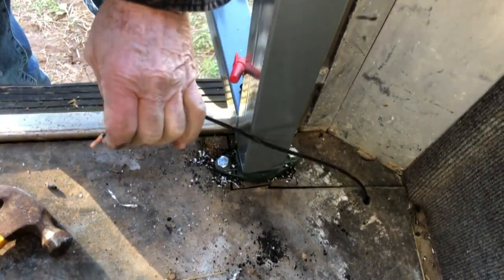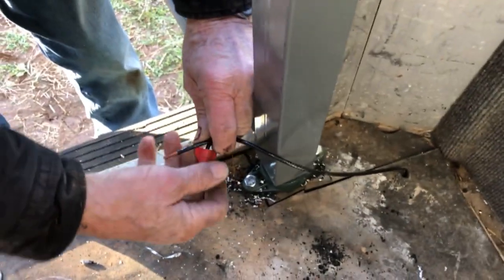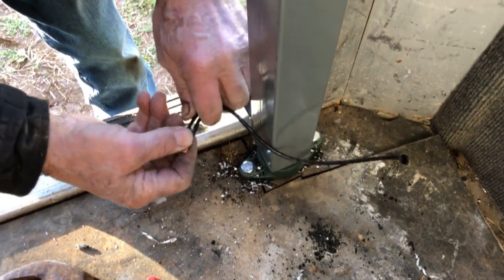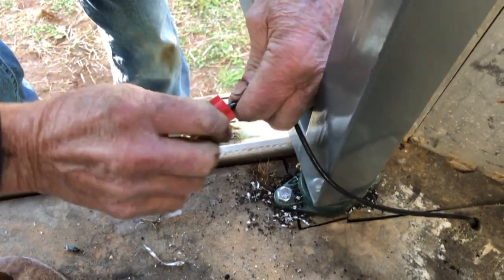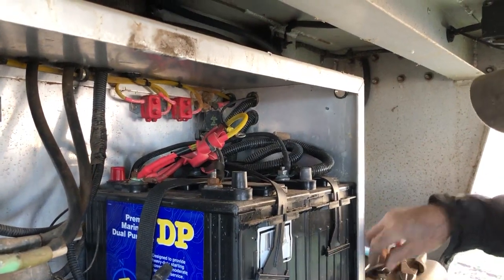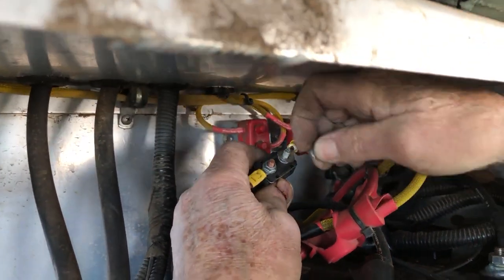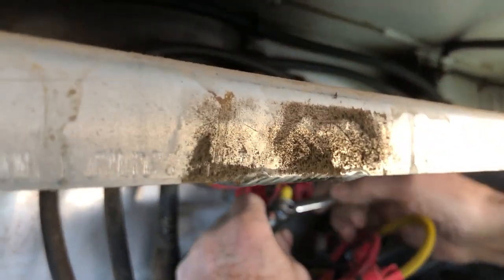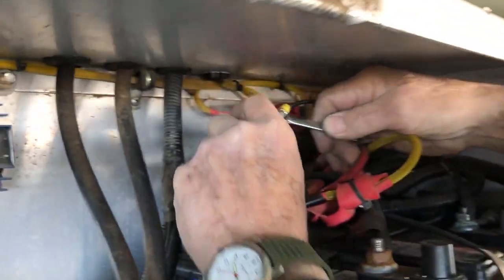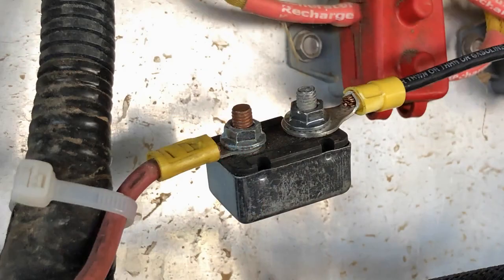Cut the number 10 wire to the desired length. Strip the plastic off the end to expose the wire and connect it to the wire at the bottom of the saddle valet using the supplied wire nut. Then go back to the front of the trailer and connect the front of the number 10 wire to the supplied fuse and tighten the nut. Connect the red wire on the fuse to the positive battery terminal and secure it with zip ties. You will now have power to your saddle valet.